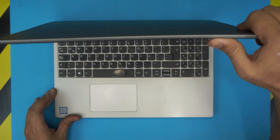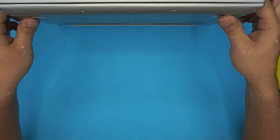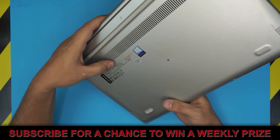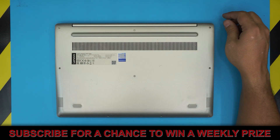Hello everyone, how are you doing today? I'm back with another video. In today's video we have a Lenovo laptop here — this one is a Lenovo IdeaPad 330S-15 IKB model — and in this video, based on requests, I'm going to show you guys how to open it up and how you can upgrade the RAM on these models.